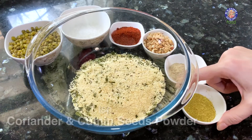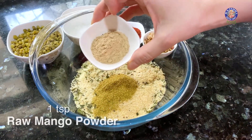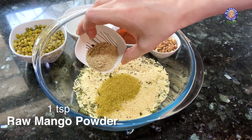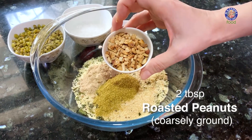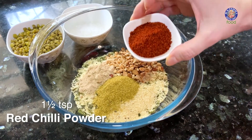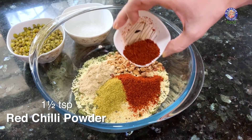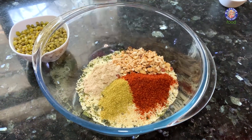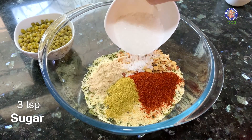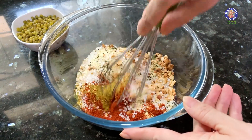Once the semolina mixture cools down completely, it's time to add in all the seasoning ingredients: 1 tsp of coriander and cumin seed powder, 1 tsp of amchur or raw mango powder, 2 tbsp of coarsely ground roasted peanuts, 1 and a half tsp of red chilli powder — keeping some aside for garnish as well — and 3 tsp of sugar, which you can reduce if you want. Let's mix all these dry ingredients together.